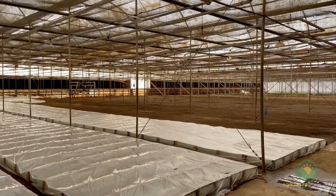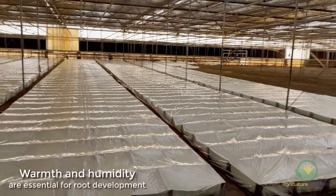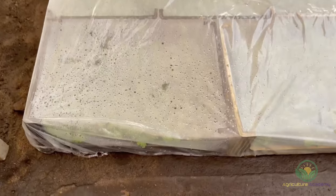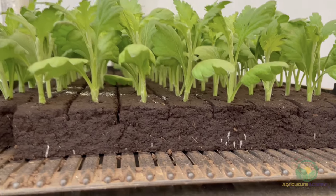The trays full of cuttings are wrapped in a thick plastic covering and kept in a greenhouse. This helps create a humid microenvironment around the cuttings, preventing wilting and promoting root growth. In just a couple of days, the first roots start to appear.